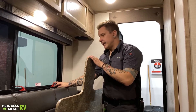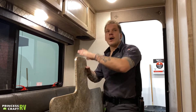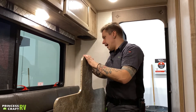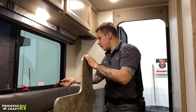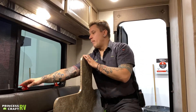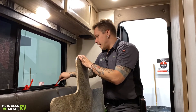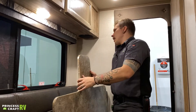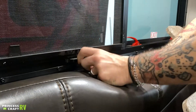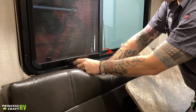If your entry door is blocked, you can exit out these windows. If there's a screen in the window, yank that screen off, then pull both of these handles up — that window goes full open, kind of like a doggy door, and you could exit that way. For normal window operation, you'll have a little twist knob: rotate clockwise to open the window, and counterclockwise to close it.